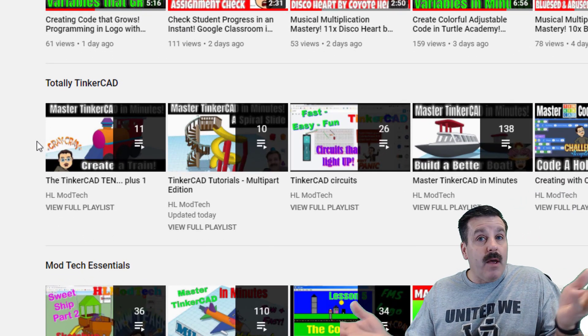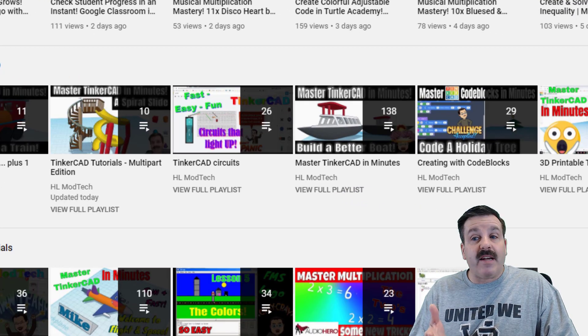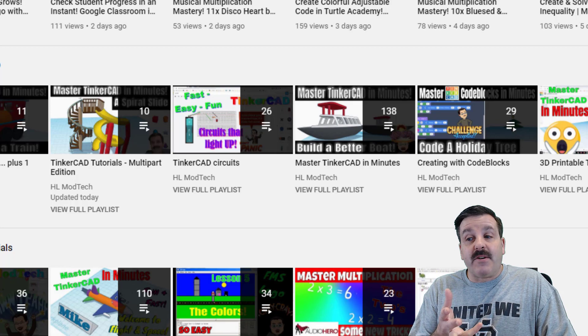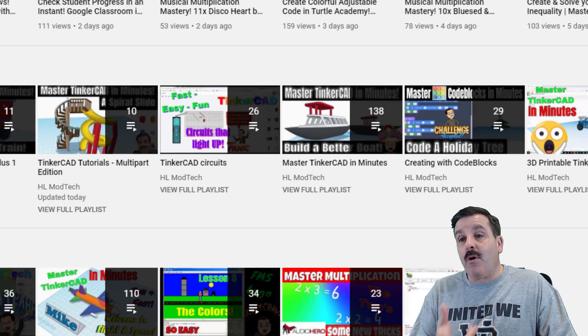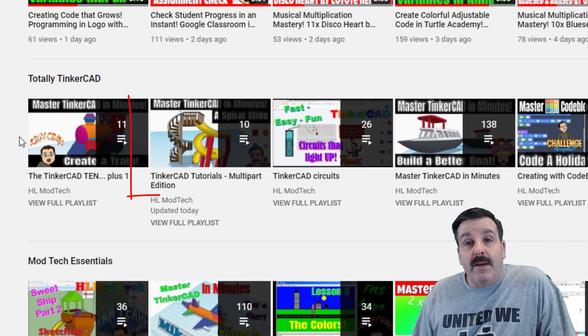It has the Tinkercad 10, which is really 10 plus 1 — my favorite 10 Tinkercad lessons. It also has the Tinkercad Circuits, Master Tinkercad Admittance, Creating with Code Blocks, and some 3D printable Tinkercad lessons. There is also a brand new edition.